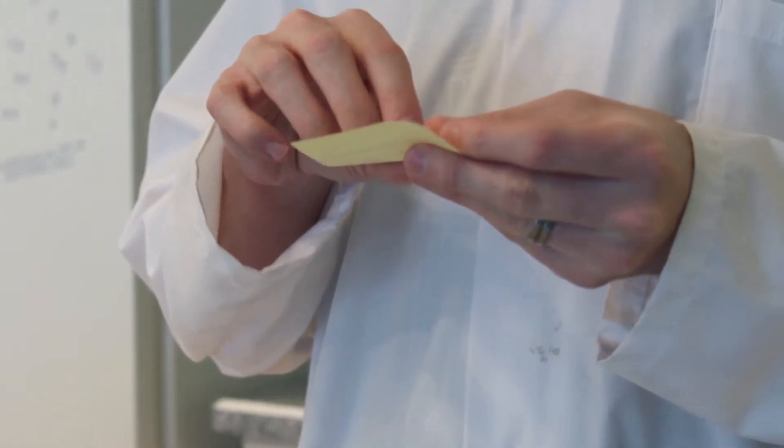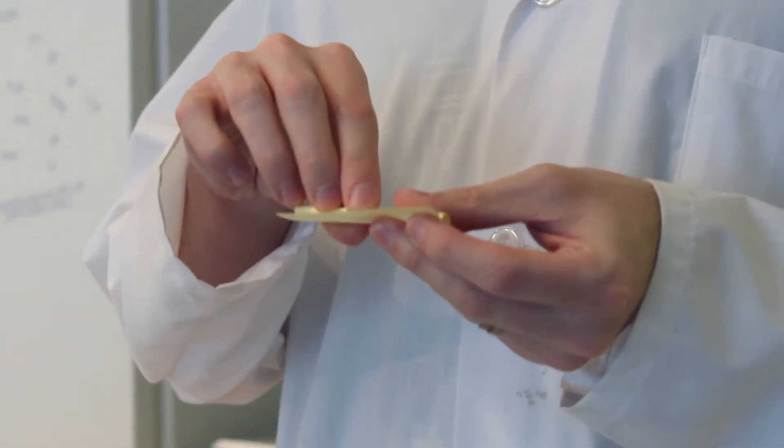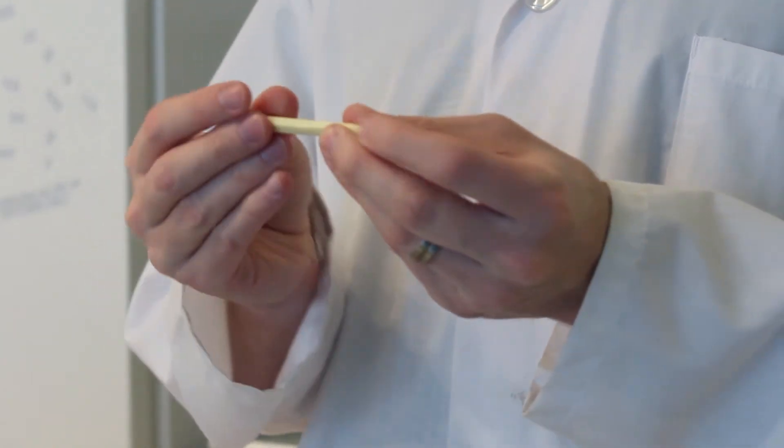The first step in our experiment is to take one of your sticky notes off your pad and to roll it into a small tube, just a little bit smaller than a pencil. You're going to want to keep the sticky side of your sticky note on the inside so that it holds your tube together.